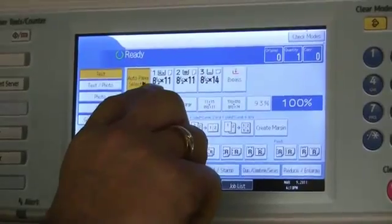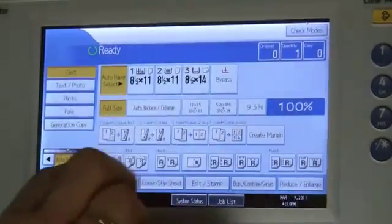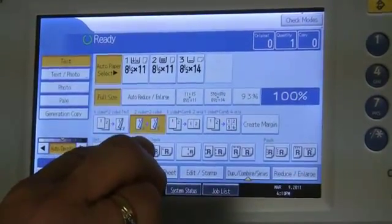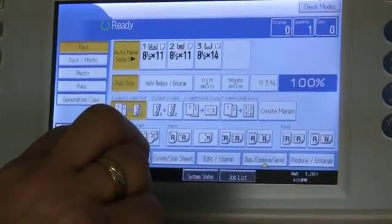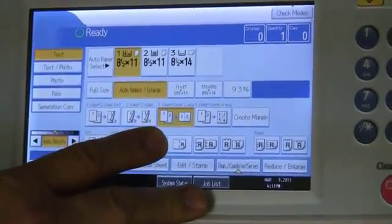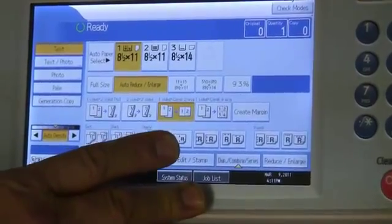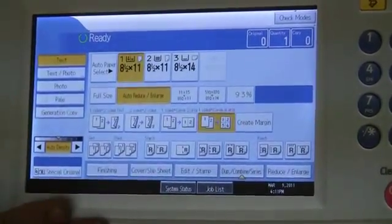At this point you're going to see up here these are all your paper trays — eight and a half by 11, eight and a half by 14. Now on this third row, this key right here is for making a two-sided copy. This key here will make a two-sided copy out of two individual copies and put them side-by-side on the same sheet of paper. This key will do the same except with four, putting one in each corner.